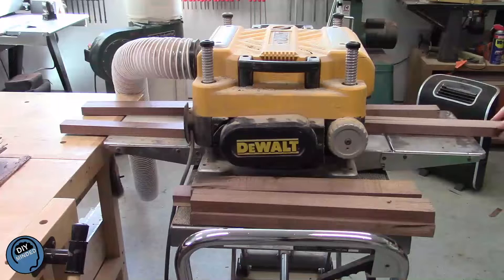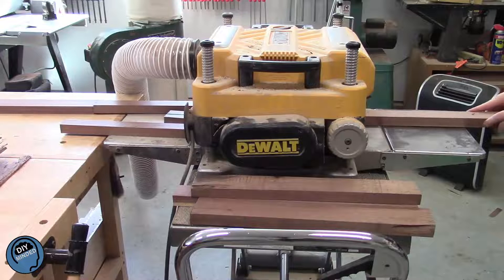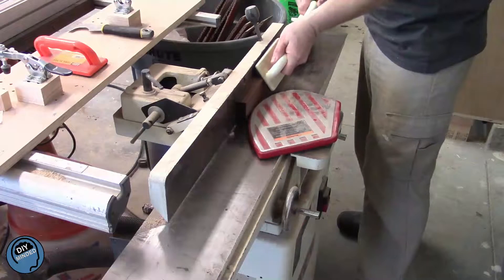Then I sent each of the 1-inch boards for a quick trip through the planer to true up the two faces, then a few passes through the jointer to true up one edge.